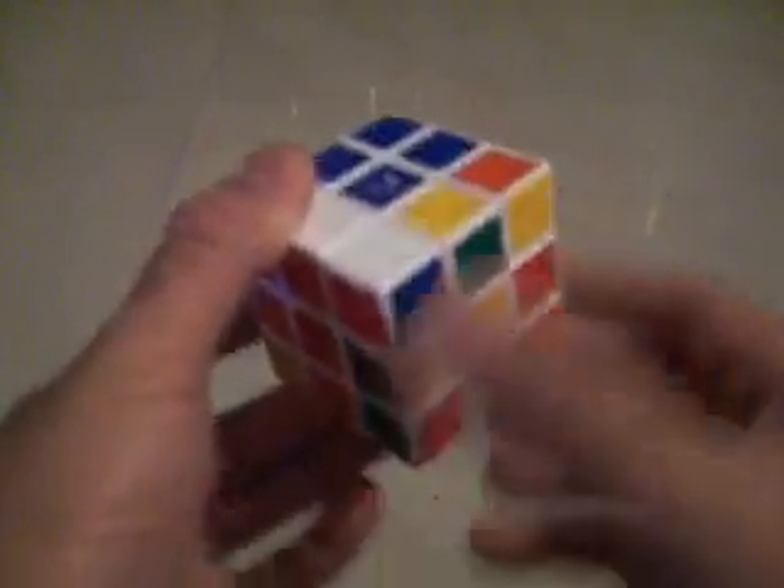All right, we got to make the plus on the bottom. So this points to this corner, ironically. You're going to drop down, over, up, over, down, double over, up, over, down, up, over, and the plus.